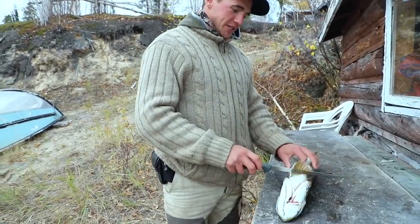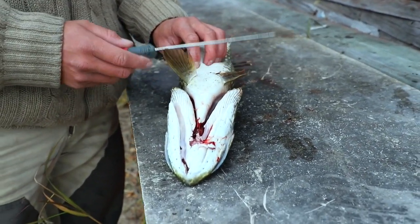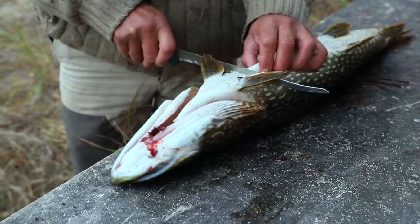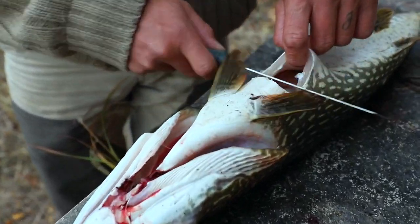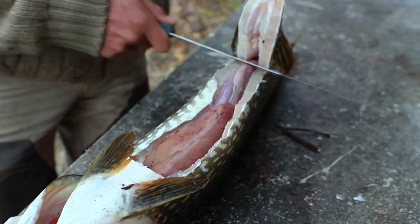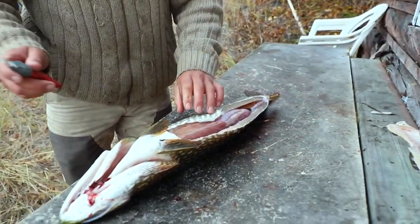First off, I take the belly meat off because in reality there's not a lot of meat there and it gets in the way with the rest of your fish. I just go ahead, start just behind the head, put my finger here, and then I just peel up, go past the fins all the way to the butthole. Discard — we do not need that.